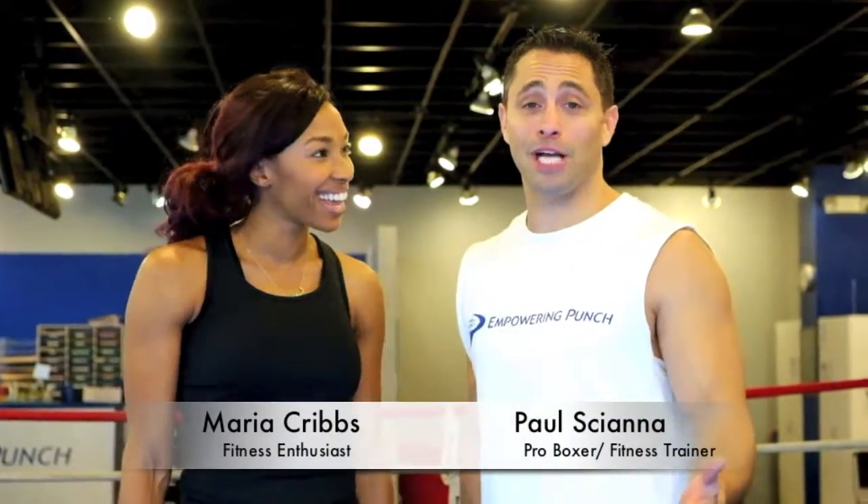Welcome back everybody. I'm fitness enthusiast Maria Cribs, and I'm Paul Schott, a personal trainer and professional boxer from Empowering Punch.